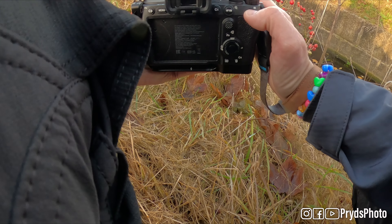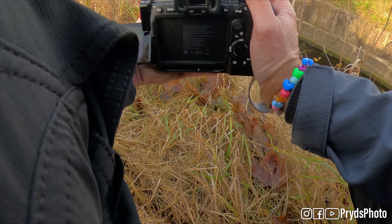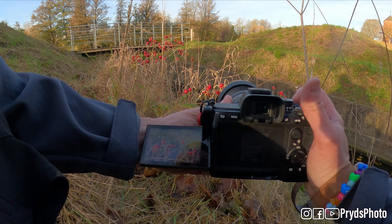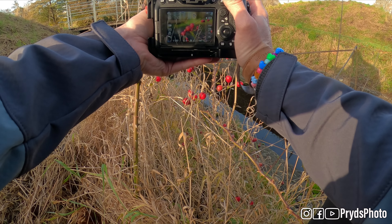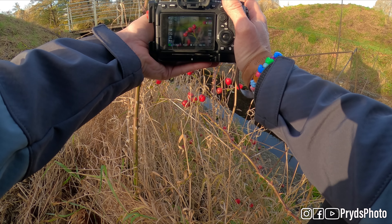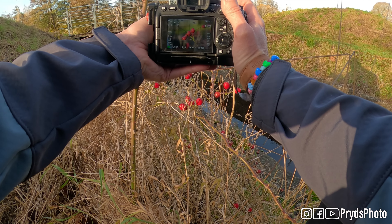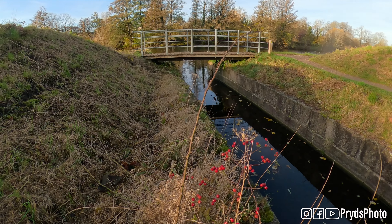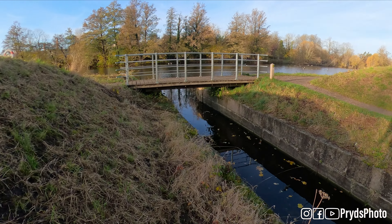Let's see what we can do with these fruits here. I'm just trying to make these fruits really stand out — shooting at f/2.8, just to have that shallow depth of field and see what's possible.